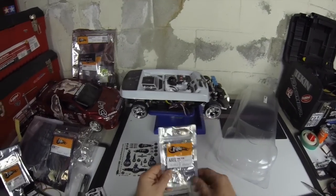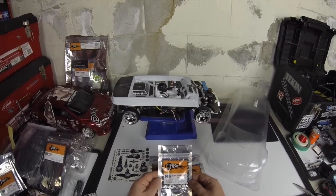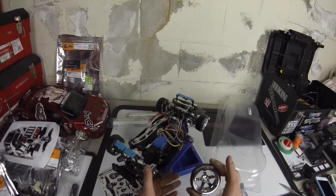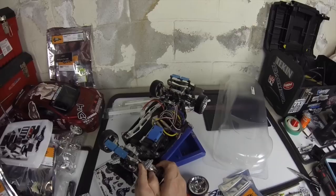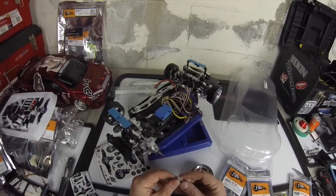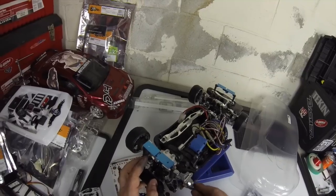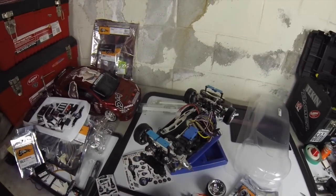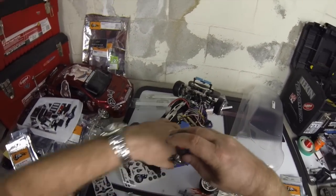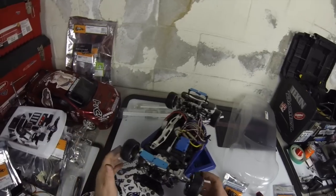I got these extra parts from Firebrand RC — the axle nuts and also the hub extenders. I want to put on those hub extenders because I'm getting some really cool rims from Firebrand RC — I think they're called the Death Star seven-spoke blue and silver aluminum rims. I want those to really be featured, so I don't want any brake discs behind them. These aluminum hub extenders should take the place of the original extenders from the TTO2 kit.